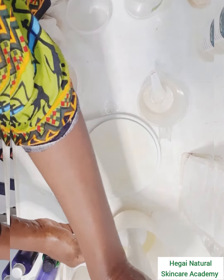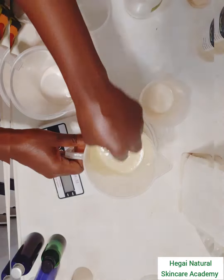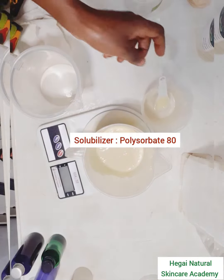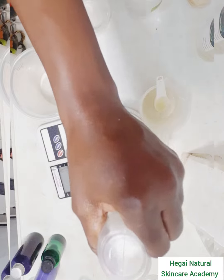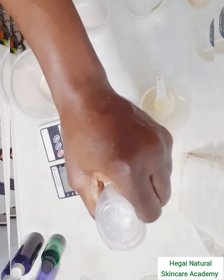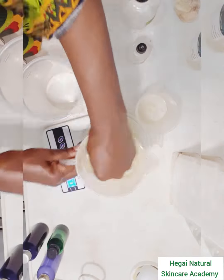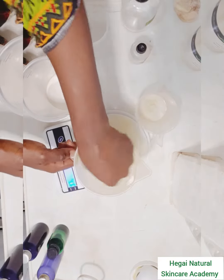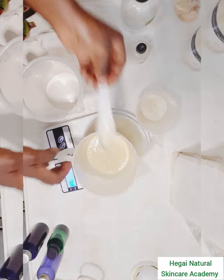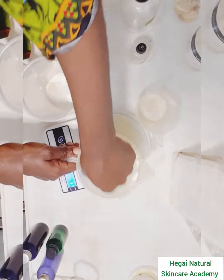I'll mix the water and oil phases together and then stick blend for a few seconds just to bring the two together. I'll also be adding polysorbate 80 into this mix as a solubilizer to make the product more stable and avoid separation problems. Once that is done, I'll also add glycerin to this phase to make it more moisturizing, as glycerin has a lot of hydrating ability.